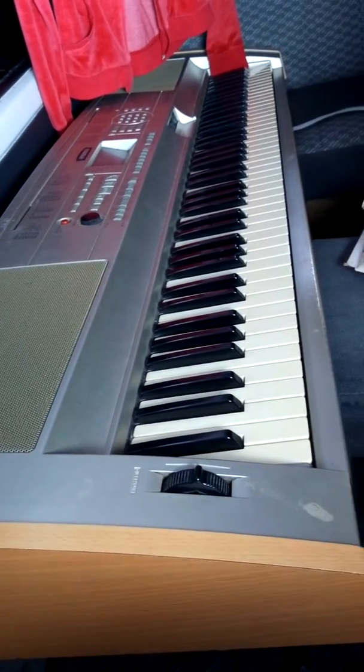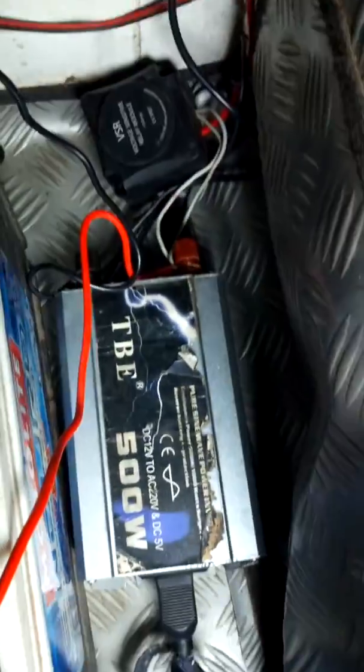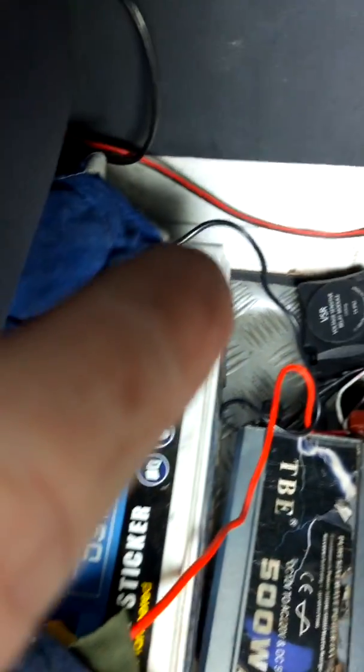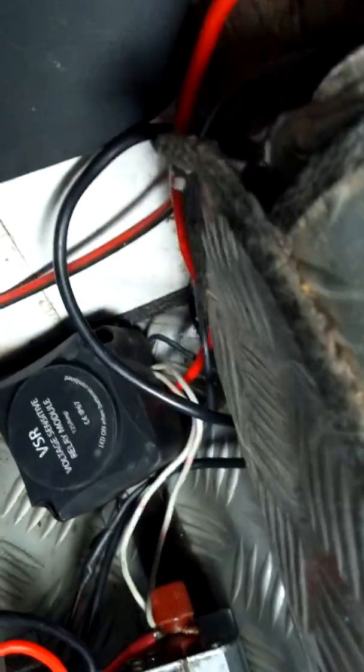This is an auxiliary battery from my dad's pickup. There is also an inverter — the inverter is powering a keyboard that my mom wants to use in the van. We don't want to drain my brother's battery in the van, so this inverter is connected directly to this auxiliary battery — the positive terminal and the negative terminal with the black wire.